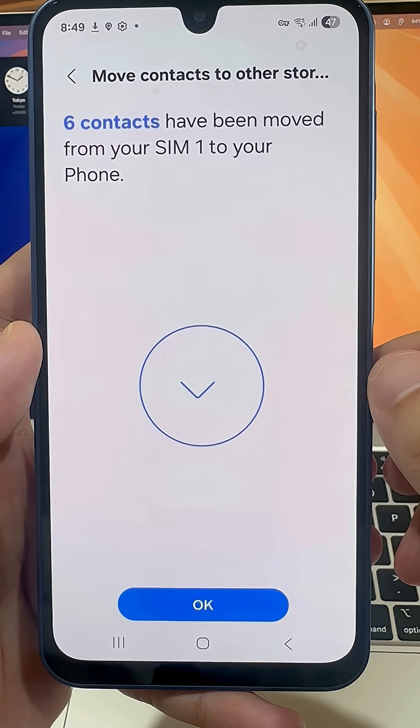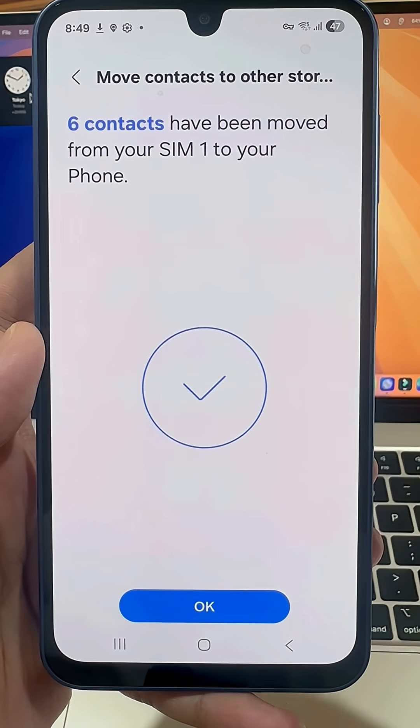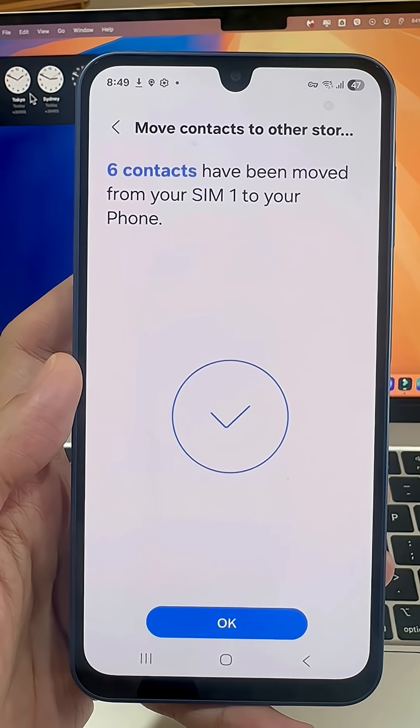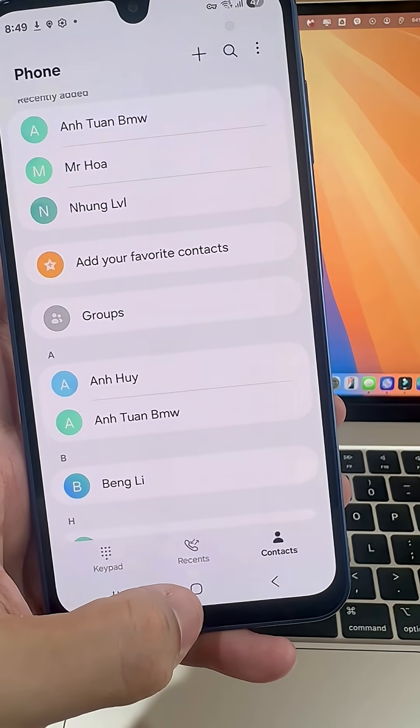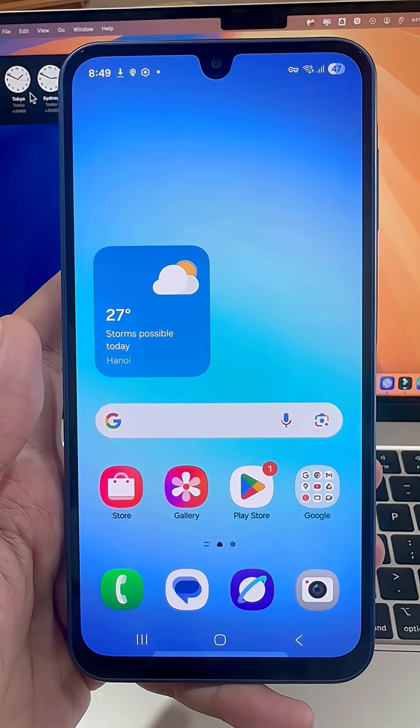That's it! Your contacts are now copied from your SIM card to your Samsung phone. In my case, six contacts were successfully moved. If this helped you out, drop a like.